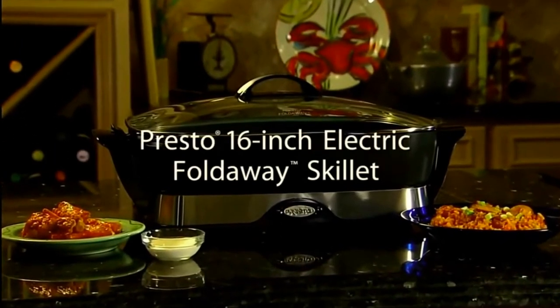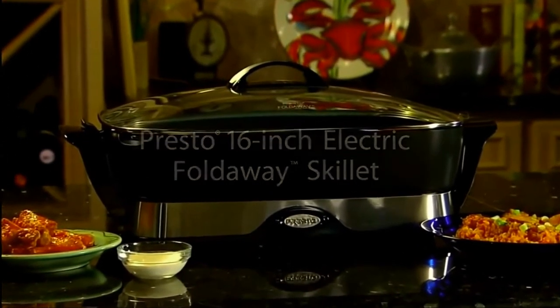The Prosto 16-inch Electric Foldaway Skillet. A great kitchen tool. Get one today.